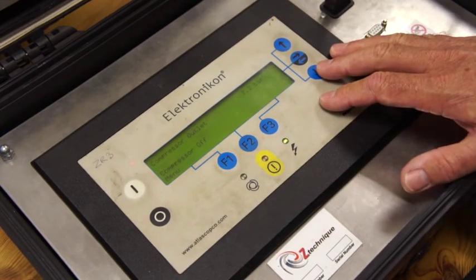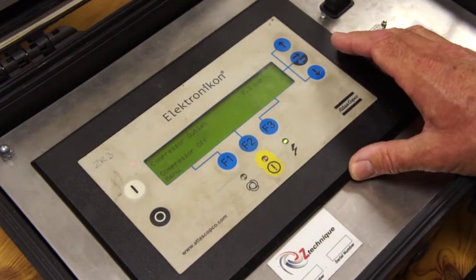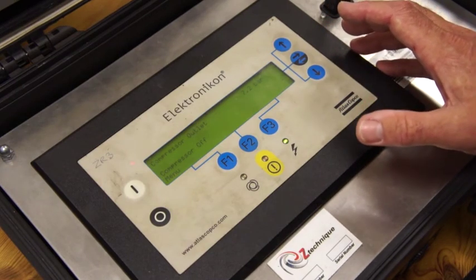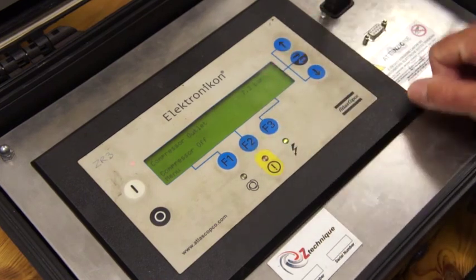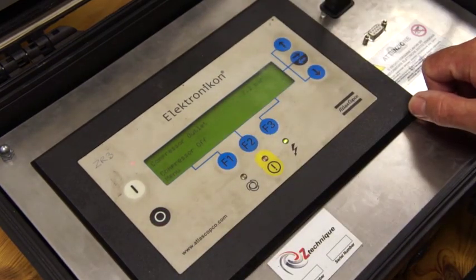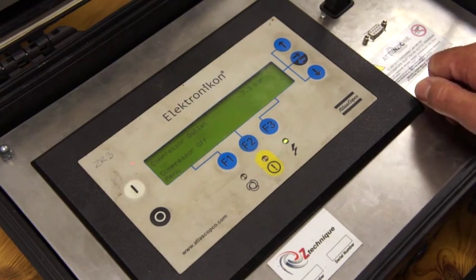I hope that's been useful. If there's anything specific you want to know further about using the Elektronikon, you only have to email me at sales@ztechnique.co.uk — Jay Mark Walley — and I'll do whatever needs doing for you. Going to stop the compressor. Enjoyed putting this video together for you and I hope it's been useful. Bye.